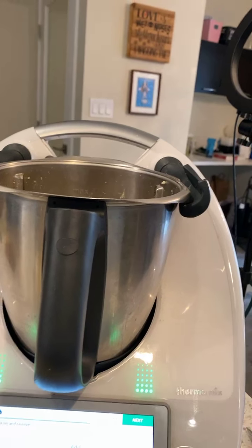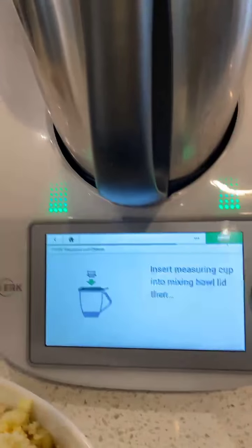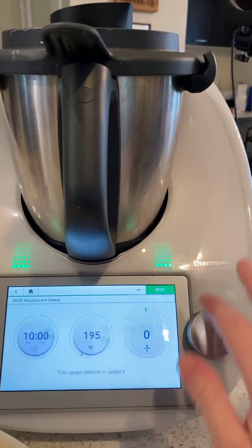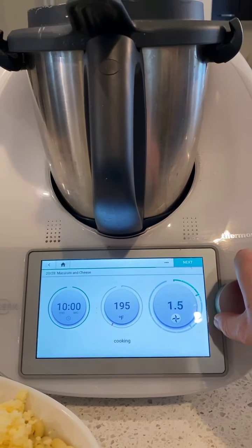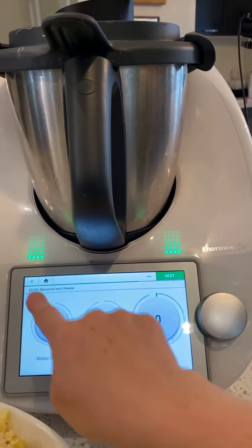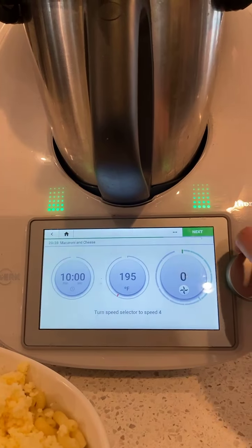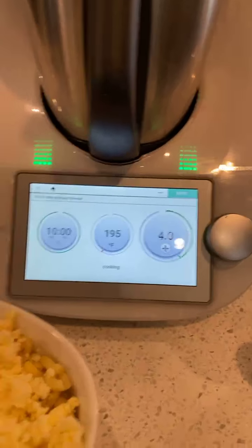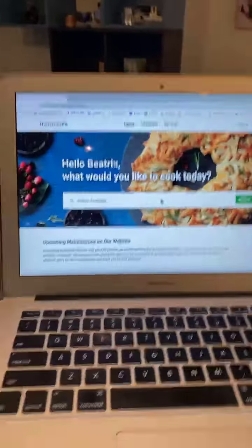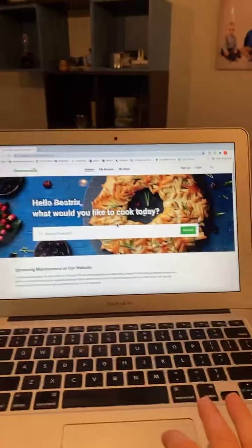We're going to hit the next button and place the Emmental cheese — the Swiss cheese. I've already pre-cut it but you can see we're just using big chunks like this. We got 3.9 ounces. Then we're going to add the rest of the Parmesan cheese — a little too much, but it's going to be a cheesy macaroni. We're hitting the next button, inserting the measuring cup, and doing a little more grating here — seven seconds, speed eight.